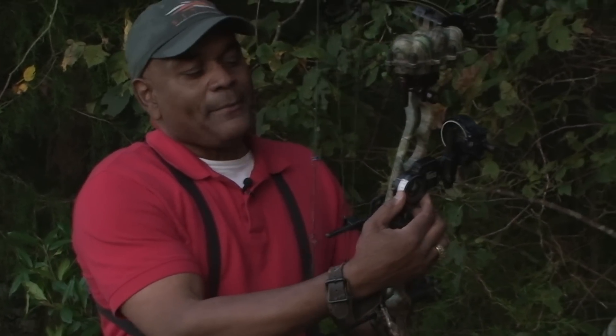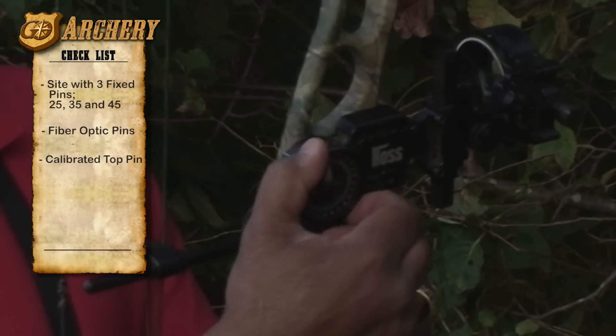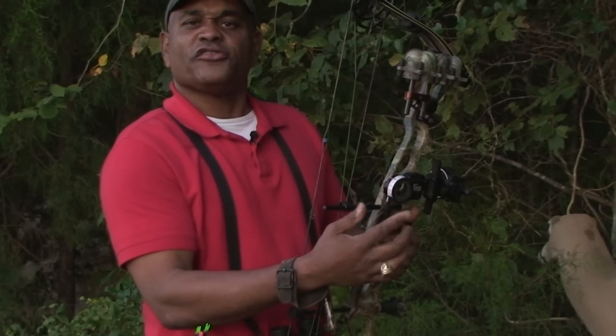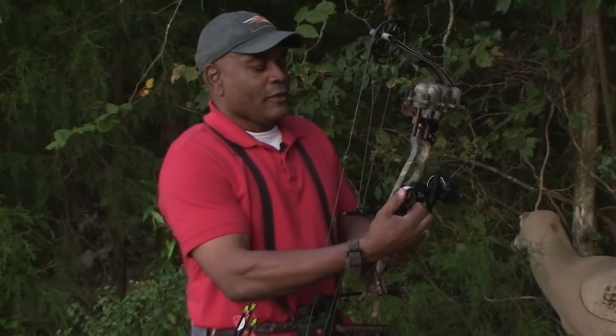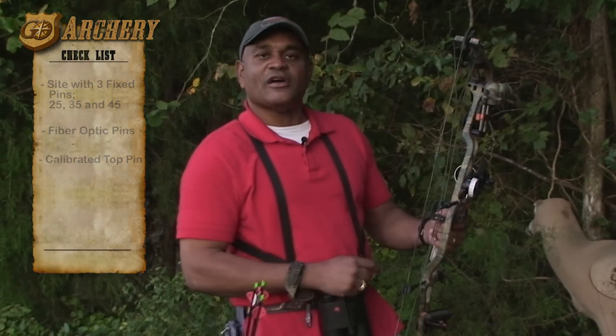My top pin is calibrated so I can move it out to 50 or 60 yards and shoot dead on. This sight, which is a Spot Hog, gives me that ability — and there are other sights that will too. So if I want to shoot at 49 yards or 40 yards, I just dial right in with my top pin and I'm right on.